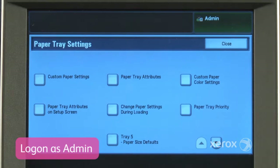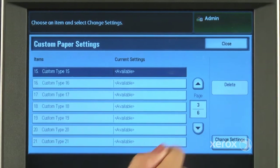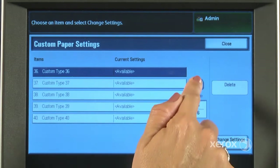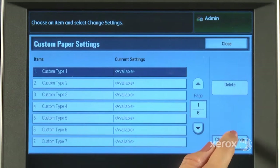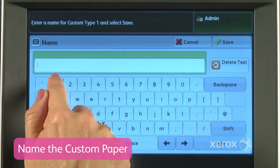Logging onto the printer as admin allows access to the custom paper settings features of the Versant 80. You can create up to 40 unique custom paper settings on the press. We can define one to set up a new image transfer adjustment and give it a meaningful name for later recall.